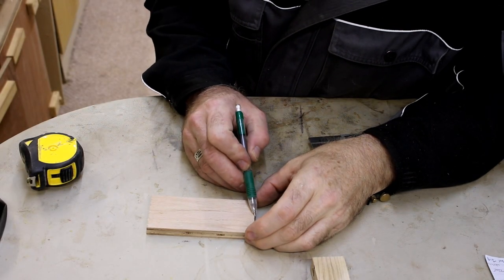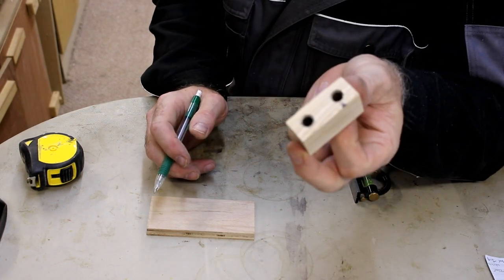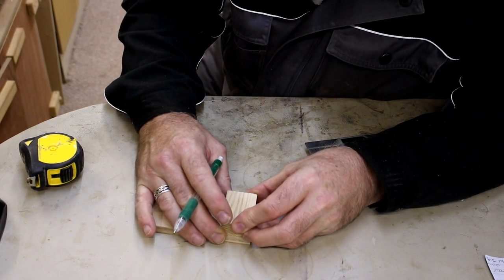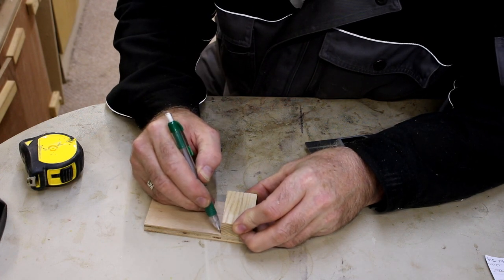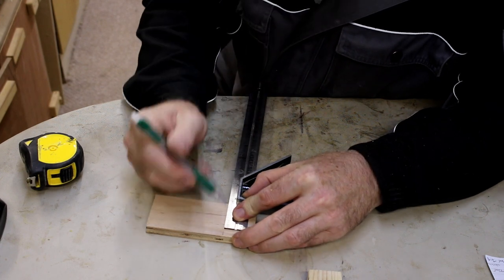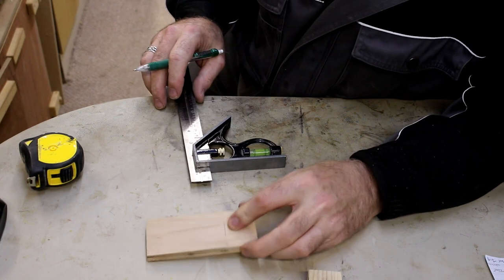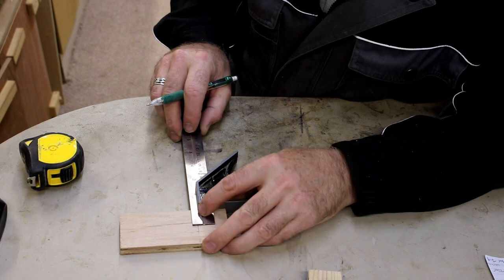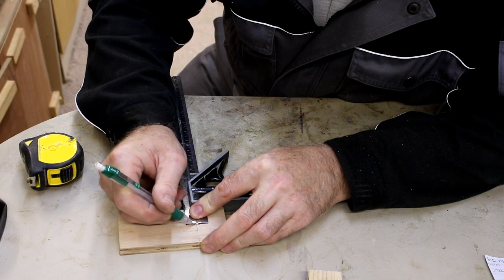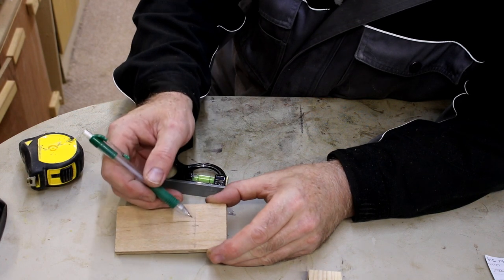I'm just going to mark in 34 millimeters from this edge. This is for the total width of the block I've just made with the guides installed. Then half again so I've got a mark ready for the hole center, which I'm going to use as a viewing window so I can line up the jig where I want the dowels to go. I'm going to drill a hole out here at 15 millimeters with a forstner bit over at the drill press table.